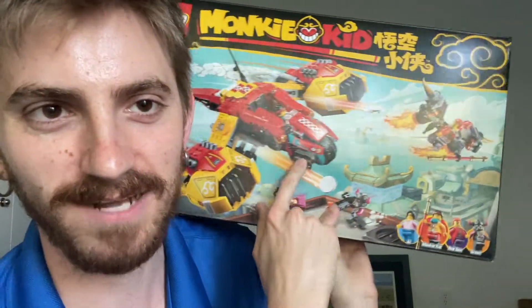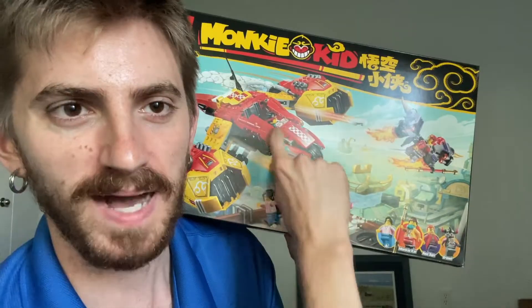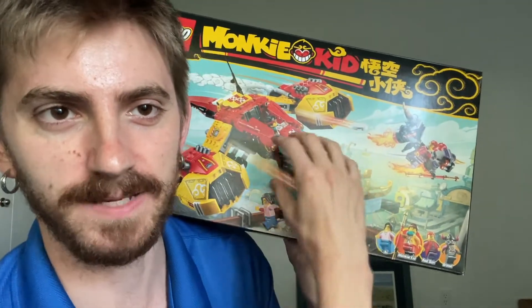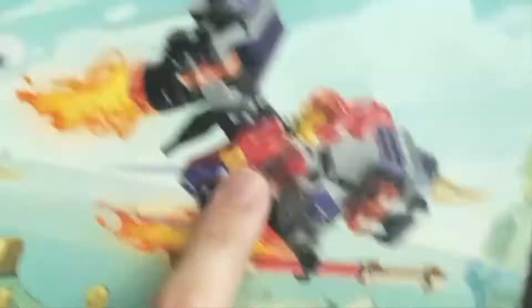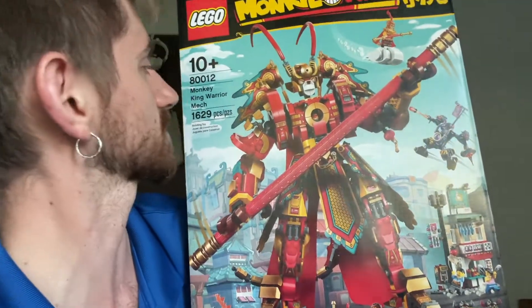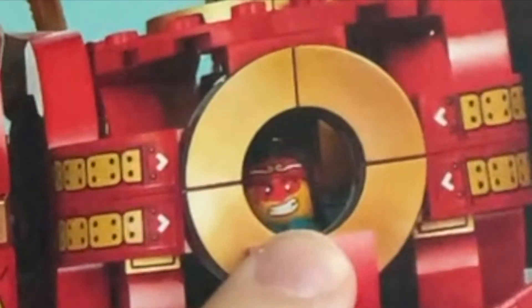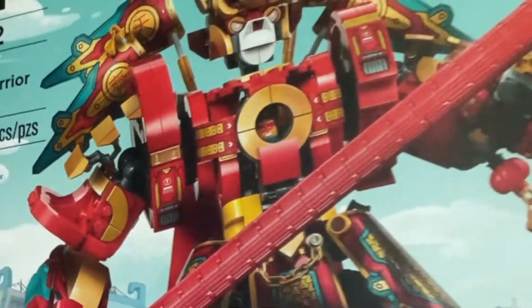And there'll be more Monkey Kid sets in the box. This is Monkey Kid's Cloud Jet — the cool thing is this front bit pops off the jet side and becomes a motorcycle. It comes with Red Sun, who is like the best character you could ever ask for. I also have the Monkey King Warrior Mech. If you look closely, Monkey Kid is actually inside this big old beast. Monkey Kid is so cool.